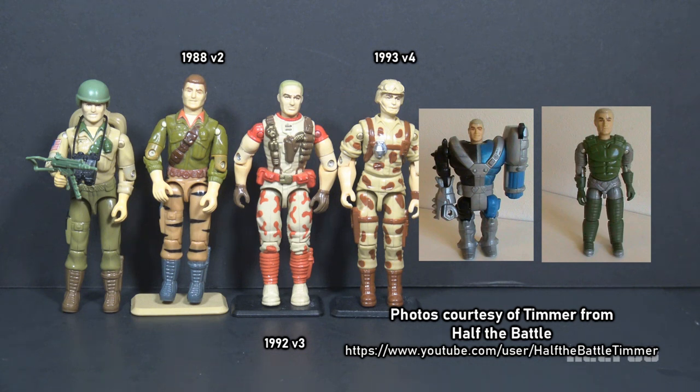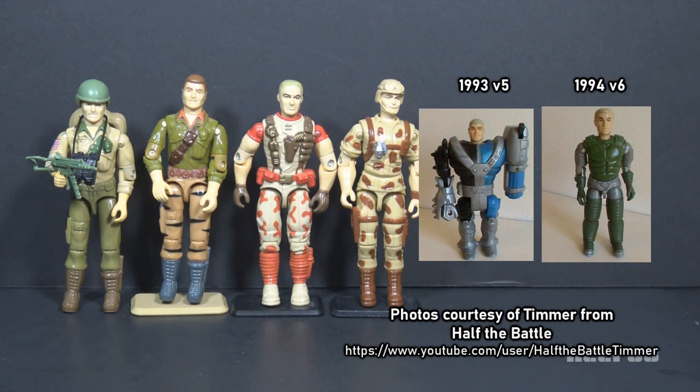This is not a bad version. Version 4 was released in 1993 as part of Battle Corps. It has a more realistic desert camouflage and a non-removable helmet. Version 5 was also released in 1993 as part of Star Brigade — the same year as the realistic-looking Battle Corps figure. This was an armor tech figure and he had a missile launcher for an arm. That's insane.